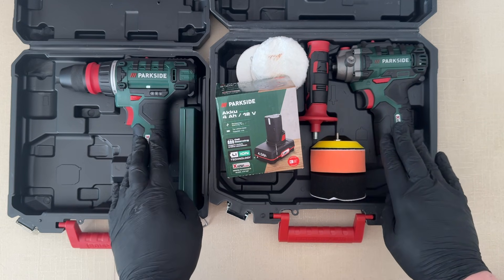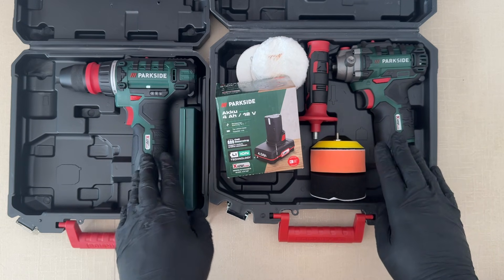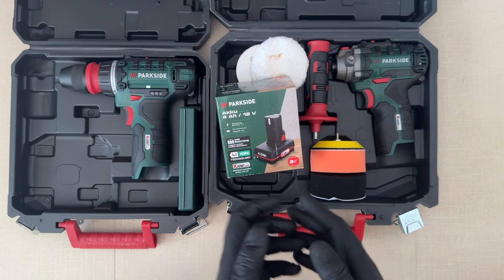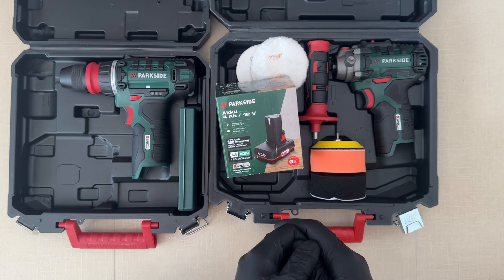These are not professional tools. These are just DIY sorts of tools. And for that, having this sort of warranty and getting brand new tools after you do something to them — can you do better than that? Especially for this sort of pricing?